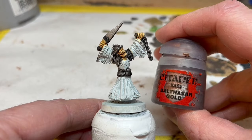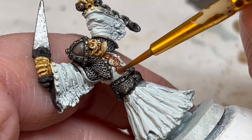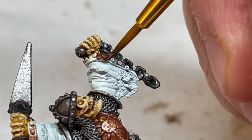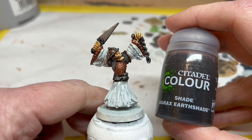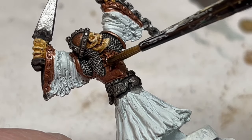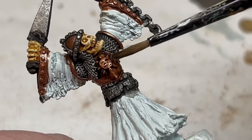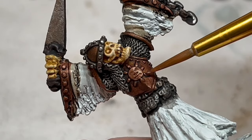Then I am switching to Balthazar Gold. I'm going to use this to paint the breastplate, the trim of the chainmail shirt, the panels of the helmet, and also the trim on the sleeves. When that's dry, I will use some Agrax Earthshade to wash the gold areas — I could have used Seraphim Sepia, do whatever feels right for you. Be a bit careful, but it doesn't matter if you get a bit on the chainmail; that will add to the overall grunginess of the miniature. Then I will go back to Balthazar Gold just to pick out any small raised details, and that will finish the metal.